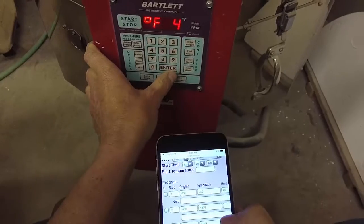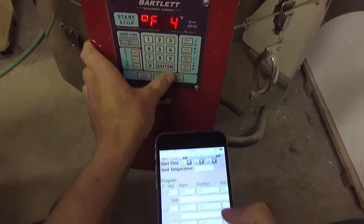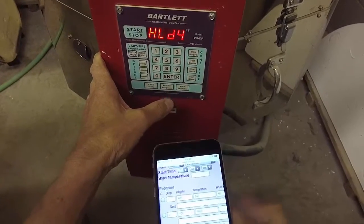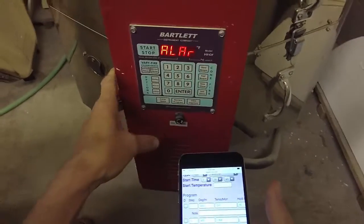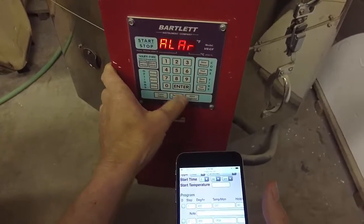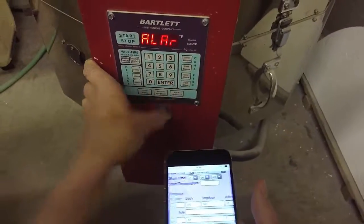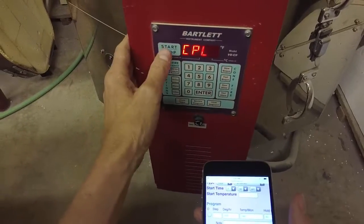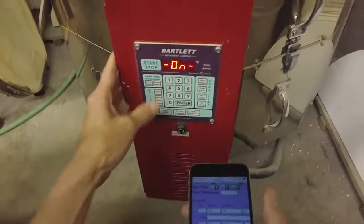So now I'm dropping in temperature and I'm going to hold it for 30 minutes. Then for the alarm, I'll set it at 9999 so that it doesn't sound. Press enter — the program is in there and complete. Now to start the kiln, I just press start.